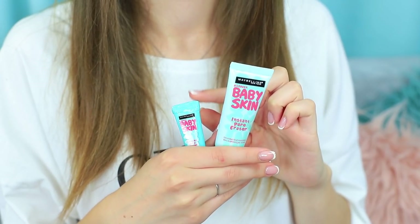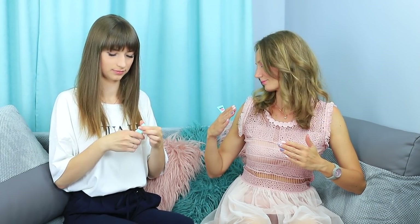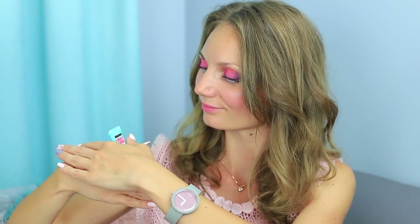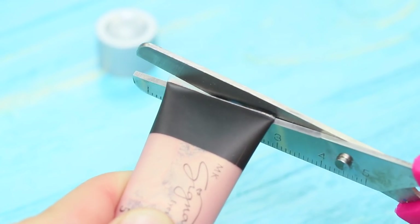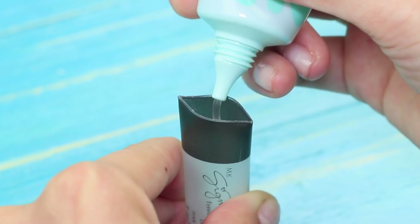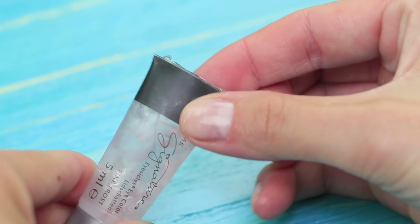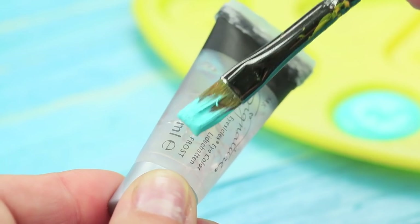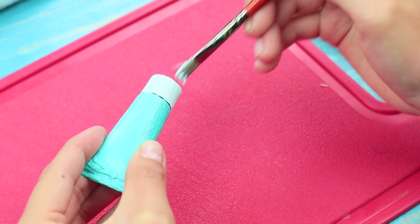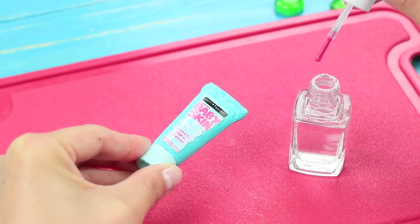Once we moisturize the skin nicely, we move on to the makeup base — a regular one for me and a special mini version for the doll! The base can moisturize even plastic skin. Snip off the edge of a small used makeup tube and clean it. Squeeze in makeup base and seal the cut with hot glue. Color the tube with acrylic paint, attach a small label, and cover it with clear nail polish.